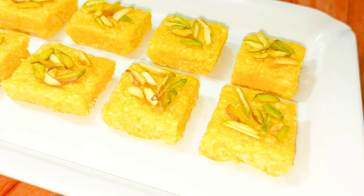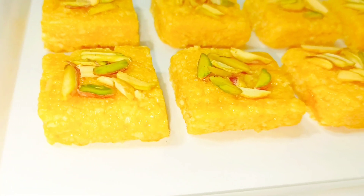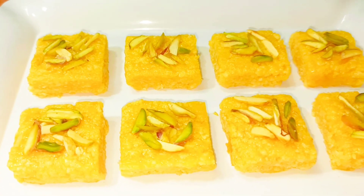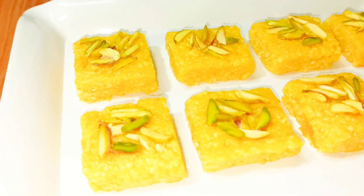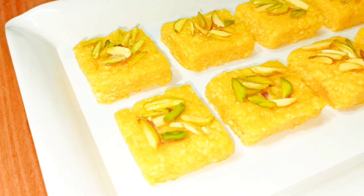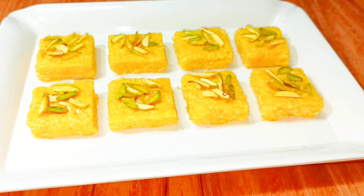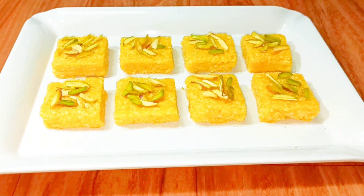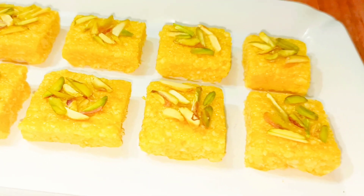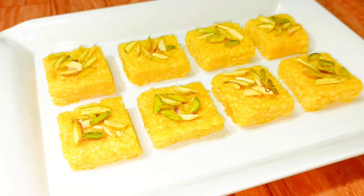So this is our mango burfi. It's very simple to make and it doesn't need many ingredients. But yes, a little bit of patience is needed for this recipe. Do try this simple and mouth-watering mango burfi — you'll fall in love. This is the right season to make this burfi because now in every market you will get varieties of mangoes. If you succeed in making this burfi at home, you'll never feel like buying from the market. Believe me, the taste is just amazing and wonderful.